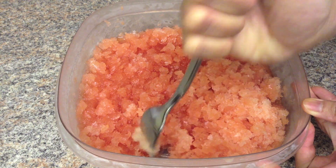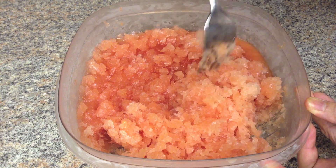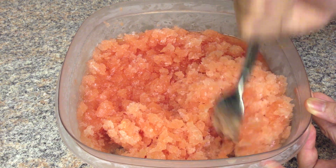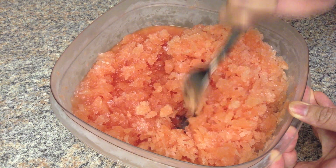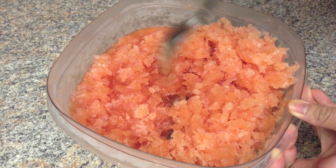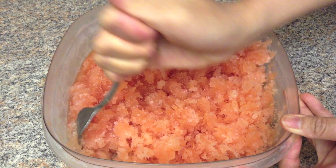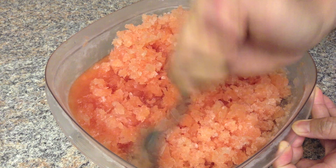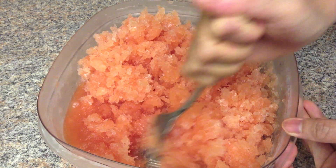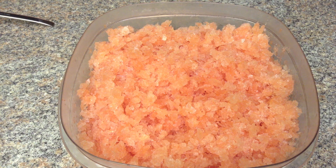It looks like there's no more liquid left — it's all frozen, so we don't need to freeze again. Just keep going until all ice blocks turn into shaved ice. You can serve immediately or store in the freezer until the party. I kept it in the freezer for 2 weeks and it's still great, but you may have to break up the ice pieces again if necessary.